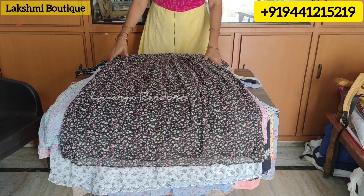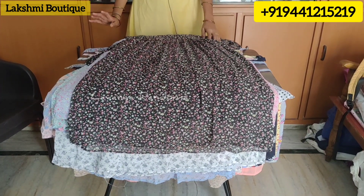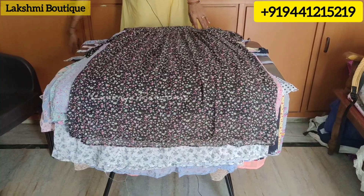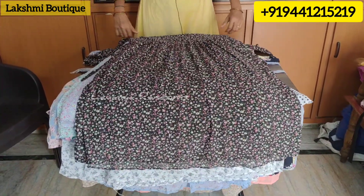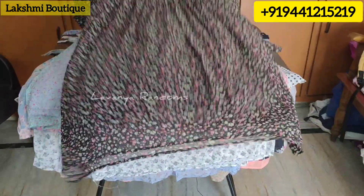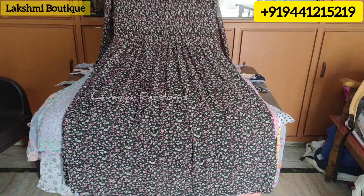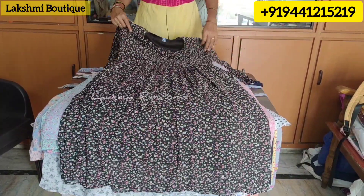Welcome to Lakshmi Bottics. Here we have Georgette tops in handigoda style. XL and double XL are available at 800 rupees. We also have 3XL. The price is 350, and I will mention the costs.